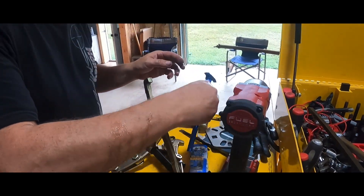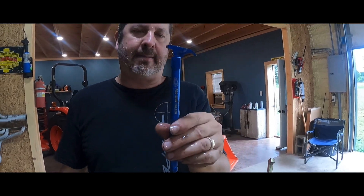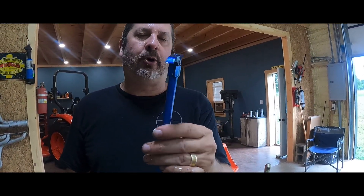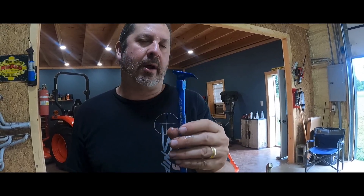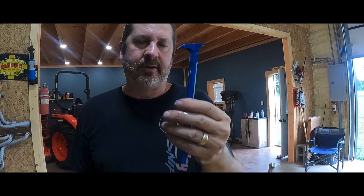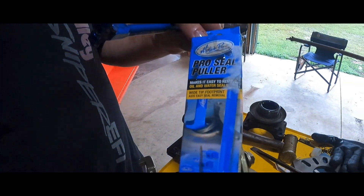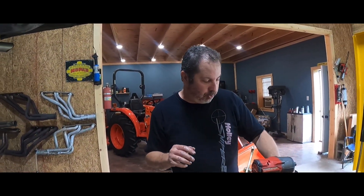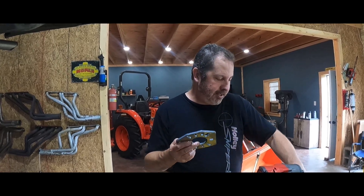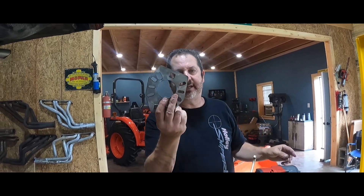I bought the Pro Seal Puller from Summit. This thing wasn't going to budge, and it's already bent. So seal puller — maybe for something really light duty like a Briggs and Stratton, I don't know. It was already bent. So this is a dud. The only win today as far as tools go is this stainless steel pinion yoke flange wrench tool from Amazon. This was a deal.